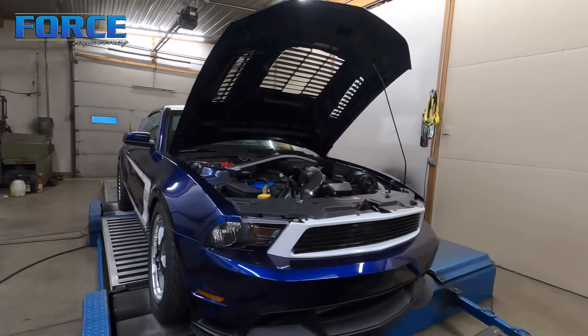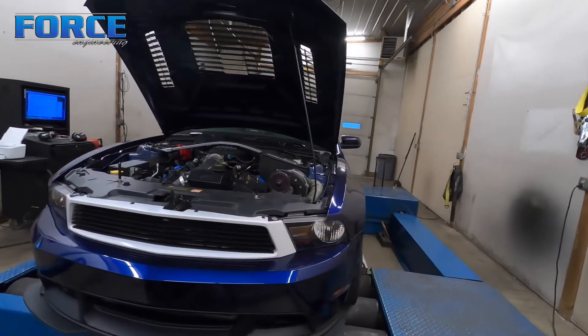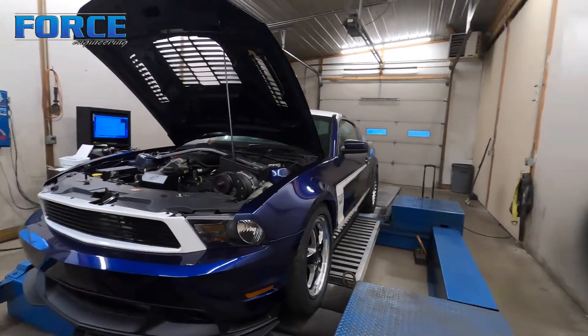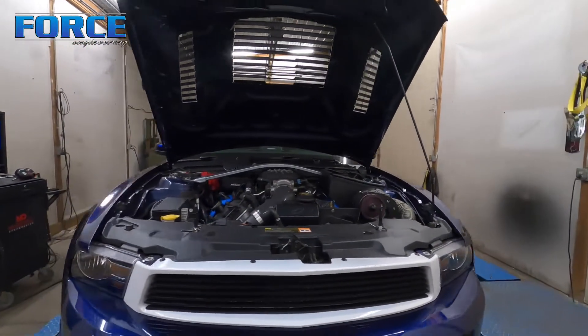I'm going to get this thing started, get some heat into the driveline, and do three base runs just back to back to back — with probably a five-minute cool down between hits — to get an average for where we're at now with today's weather conditions, rather than what it was earlier in the week when I originally tuned it. Then we'll throw the other pulley on.